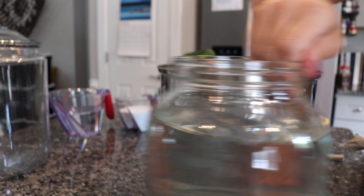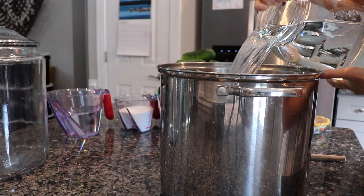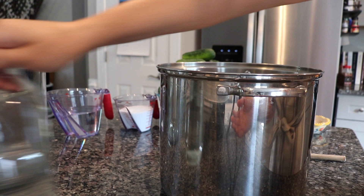The first step is making our brine. We're going to add the fresh water to this pot, then add our vinegar and pickling salt, and give that a good stir until all of that salt dissolves.